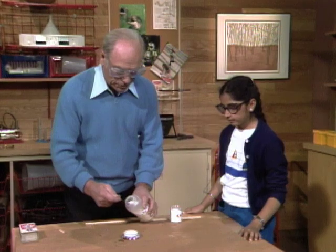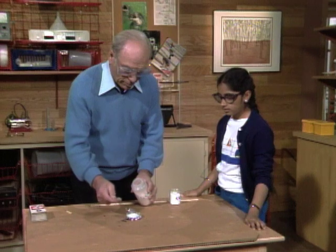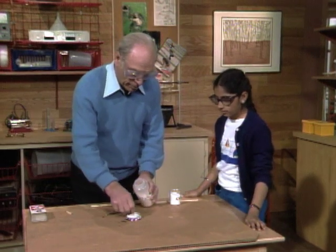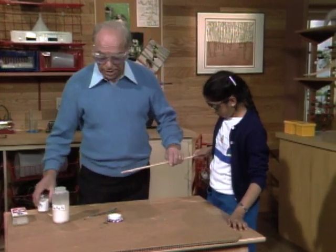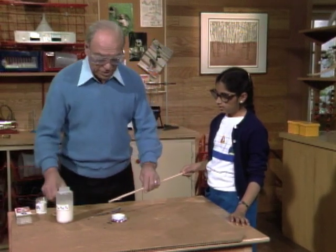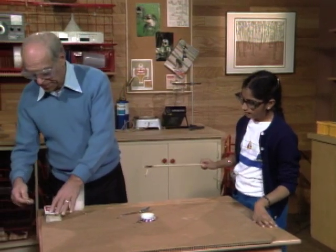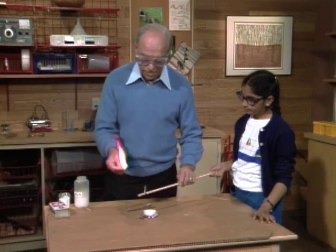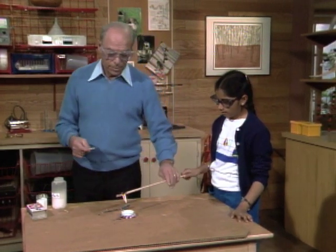I'll put in about a teaspoon or so. Get rid of the lump, okay. Now, here's a nice long stick, and at the end of it is a match. So you take the match, and I'll light the match on the end, and you put it down there in the sugar. Okay, put it down in there.